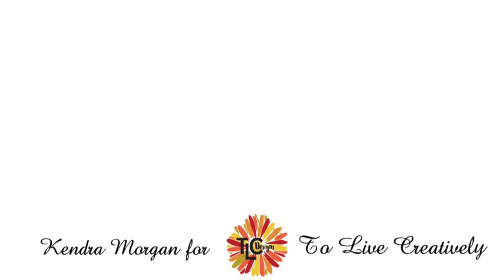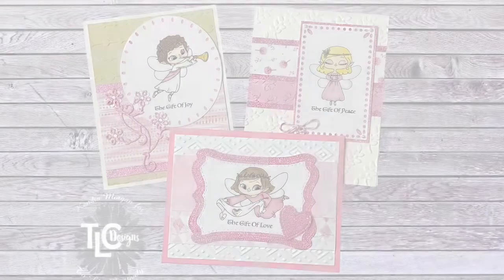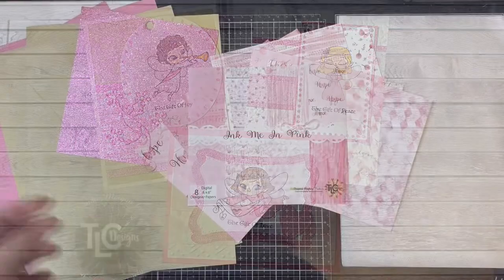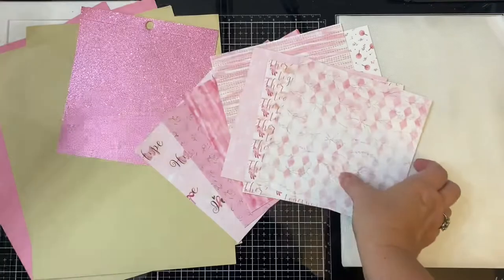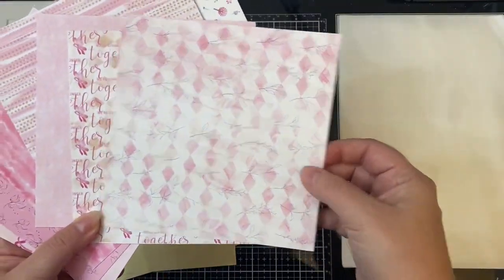Hello and welcome. It's Kendra for TLC Designs and today I'm excited to share three different cards I made using the three angel stamp sets from the October new release. These are called the Gift of Joy, the Gift of Peace, and the Gift of Love. Since it's October and it's breast cancer awareness month, I wanted these cards to be pink, so I used the Ink Me In Pink digital paper pack.